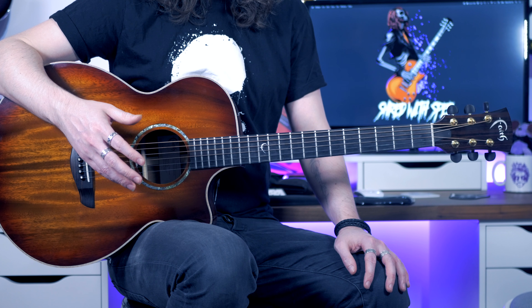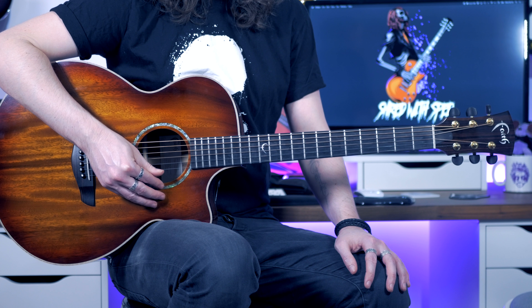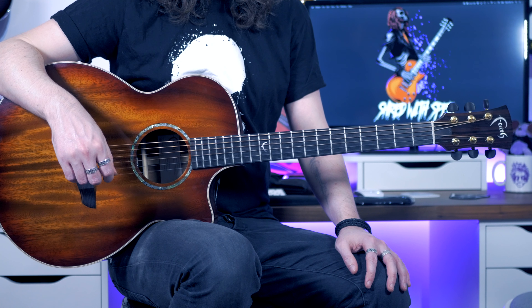All of the strings are in standard tuning apart from the high E, which I've taken up to an F sharp.